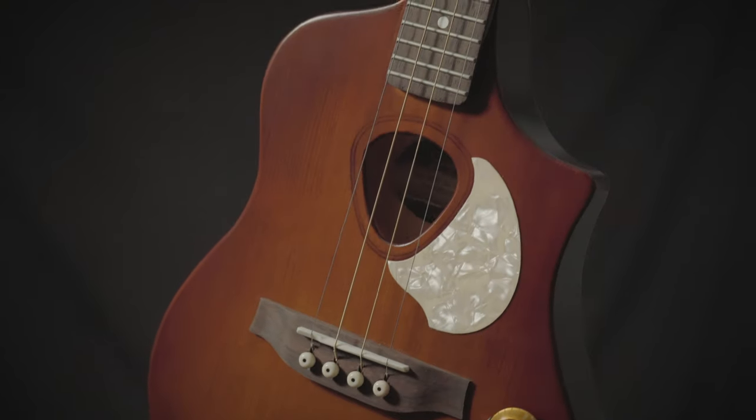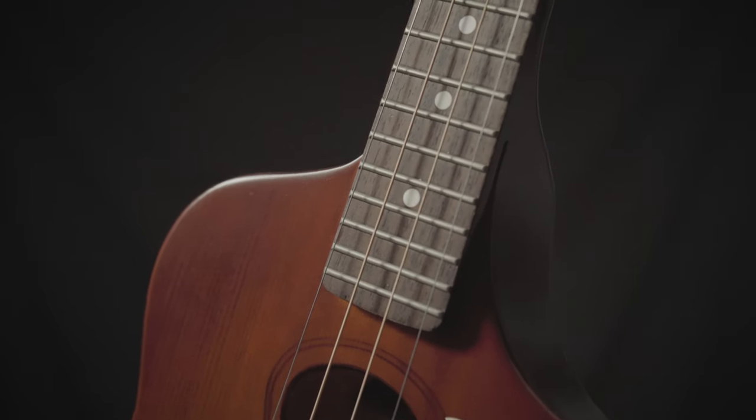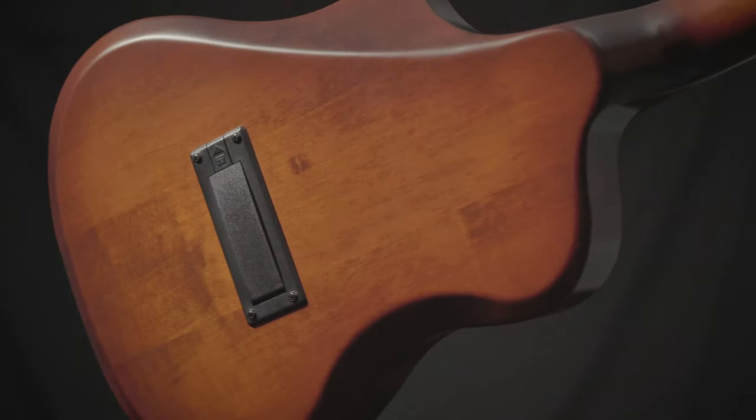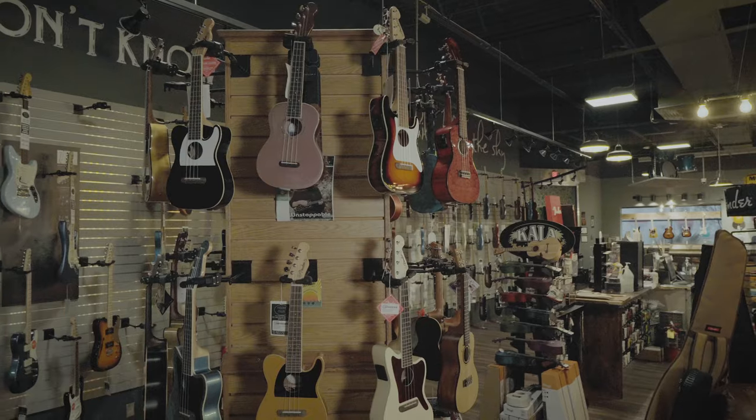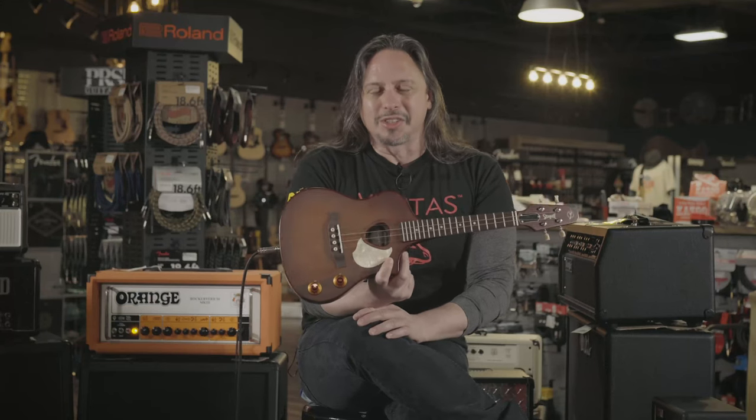The Seagull SG Steel String Ukulele offers you all kinds of possibilities that previously were unavailable. You know what this thing sounds like clean, and you know what it sounds like with a little bit of grit to it. This is one of many, many fun ukuleles that we have available for you to play here at MoreMusic and MoreGuitars.com.